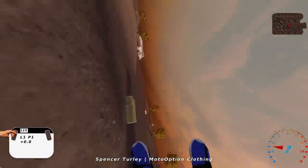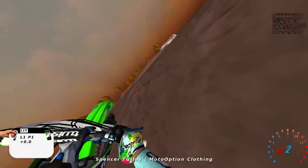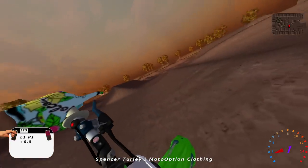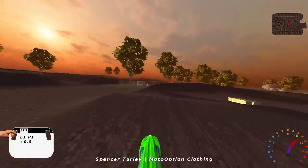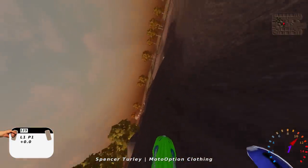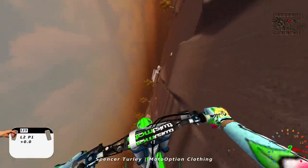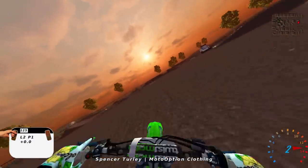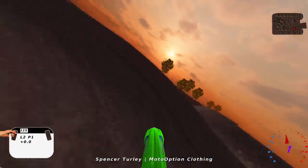I don't even know what happened right here — my front end just went squirrely. That was crazy. That corner kind of sets you up funky for the next jump. It's like you got to hit this little double right here, and if you don't get it far enough to the outside, it does weird things with the front end. It just like flips it over, so be careful on that.